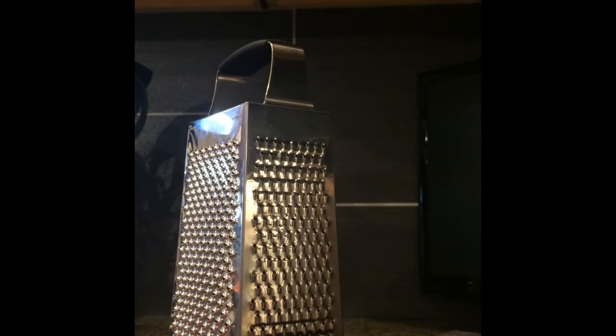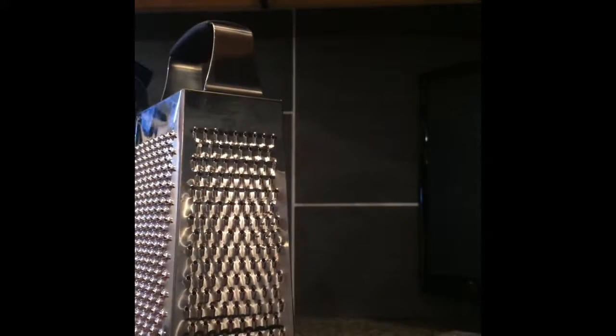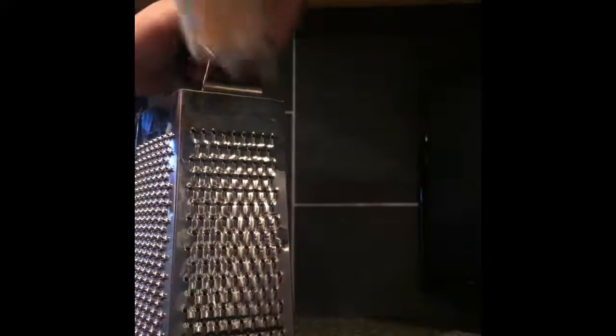So guys, a while back — well, not really a while, but a little bit back — I made a video about my new Mac Pro, and I just realized it has two purposes. It also functions as a cheese grater.